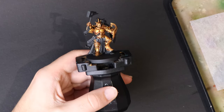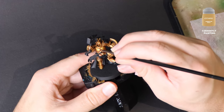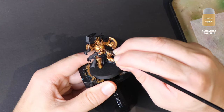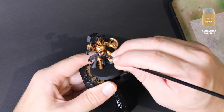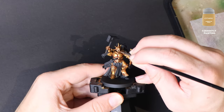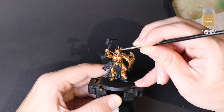Liberator Gold. It's easy to want to skip on thin highlights and edge highlights because our armour is already looking nice, but we've got this far — let's add the last part to make it pop. Sharp edges of armour, details on the face, along the shield — pick them all out. Make sure you're in a comfortable position and take your time.